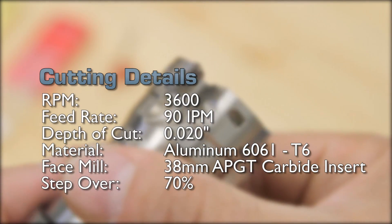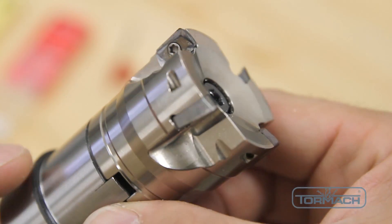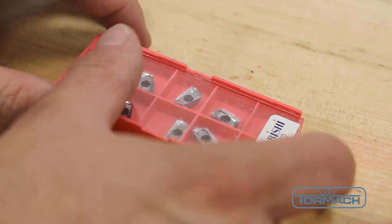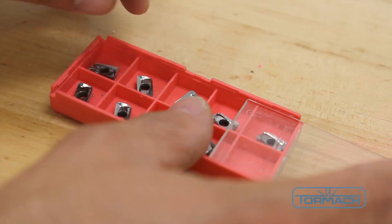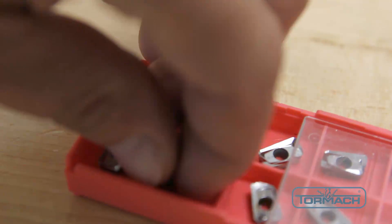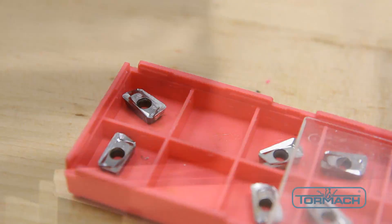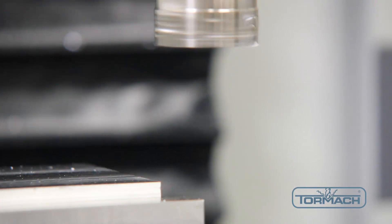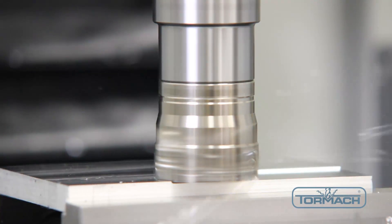The first demonstration will be done on aluminum using our 38mm insert face mill using APGT carbide inserts. These are modern geometry positive inserts with wiper edges made by Mitsubishi Materials. These inserts have a high polish on the face to deter chip welding. We've chosen to dry cut for video clarity here.